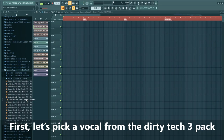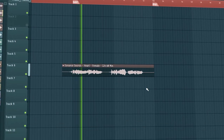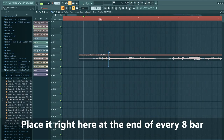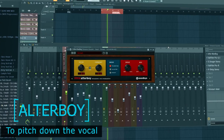Let's start off with a vocal first. Let's pick a vocal from the Dirty Tech Farm 3 pack — we'll be using this one. We'll be using a small part of the vocal on the drop as well, placing it right here at the end of every eight bars. Now let's mix it.